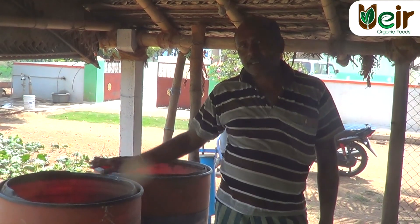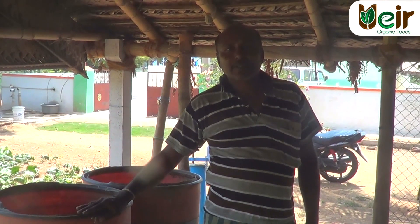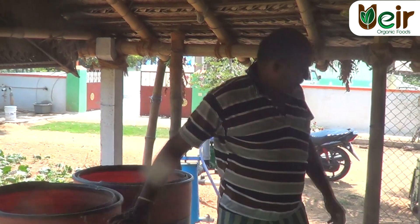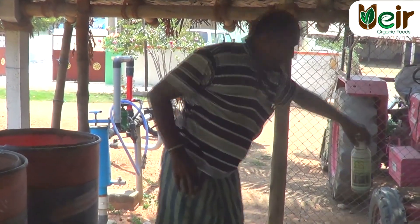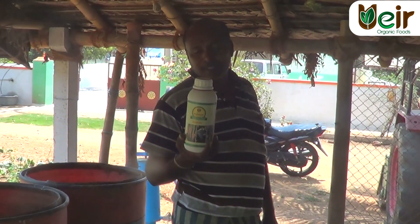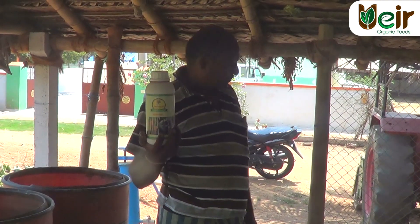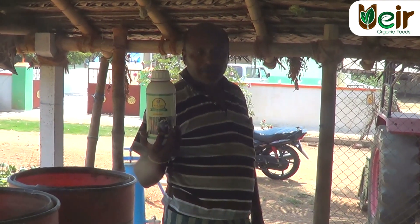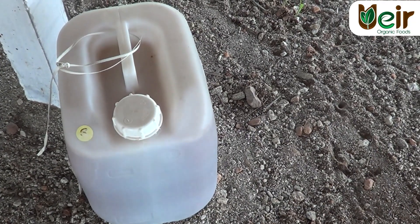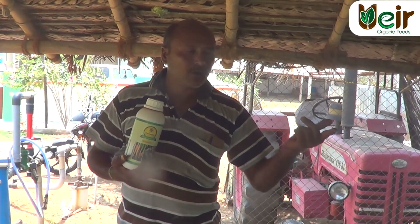The barrel is ready for the Jeeva Amar. The Jeeva Amar is ready. We use this as an oil and oil.